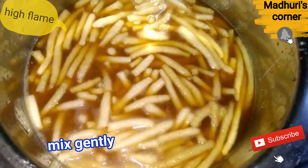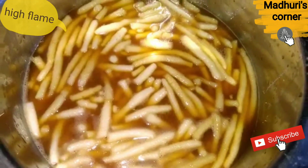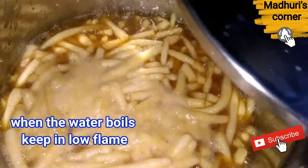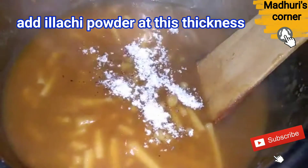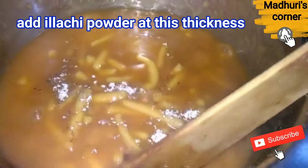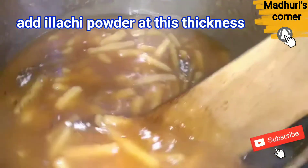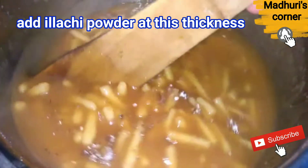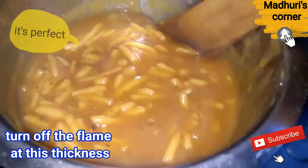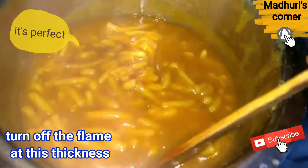We will mix it for a few minutes. Pour the powder in for a thick consistency. Cook it on a low flame until it is cooked perfectly.